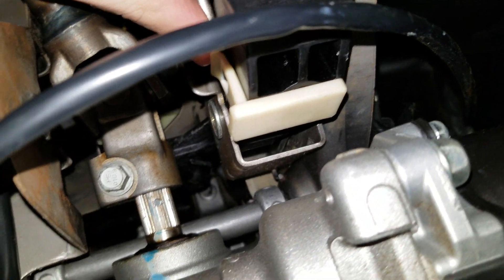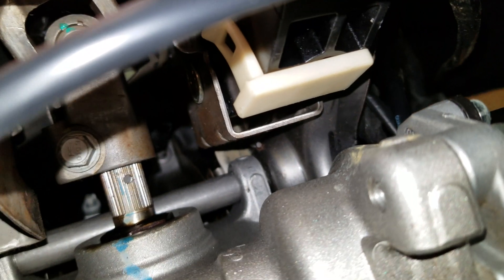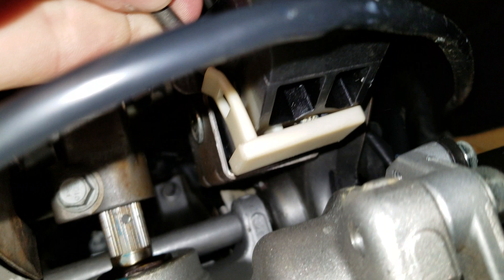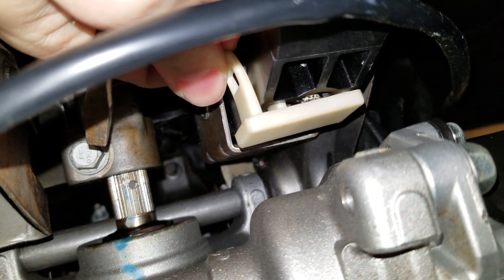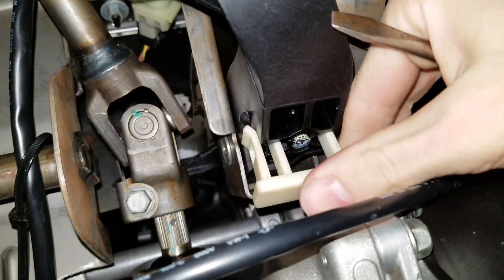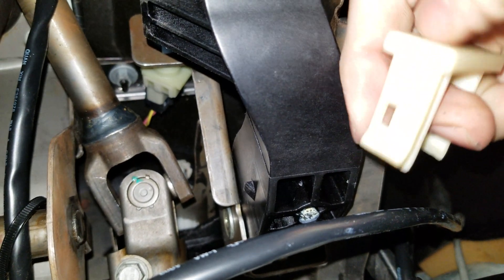First thing we need to do is remove this clip. So you pull out on it and slide it off. I don't know why I'm having so much trouble with it — I was able to do this earlier, no problem. Just trying not to pull this way on the clutch pedal with this on there.